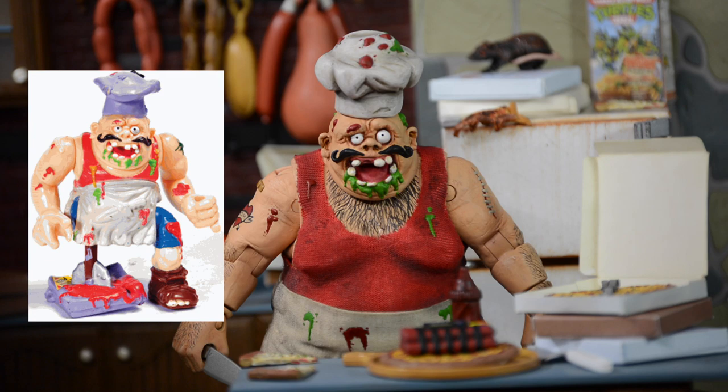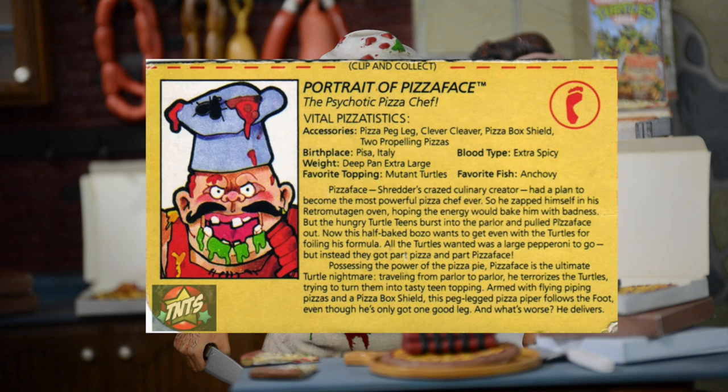His bio reads that he's affiliated with Shredder and the Foot Clan, and he had a plan to become the most powerful pizza chef ever. So he zapped himself in his Retro Mutagen oven hoping the energy would bake him with badness. But the Ninja Turtles came in, yanked him out of the oven, and now the dude is pissed that the Ninja Turtles foiled his plan. Possessing the power of Pizza Pie, Pizza Face is the ultimate Ninja Turtle nightmare — traveling from pizza parlor to pizza parlor, terrorizing the Turtles trying to turn them into tasty teen toppings. Armed with flying piping hot pizza and a pizza box shield, this peg leg pizza piper follows the Foot even though he's only got one good leg. And what's worse — he delivers.